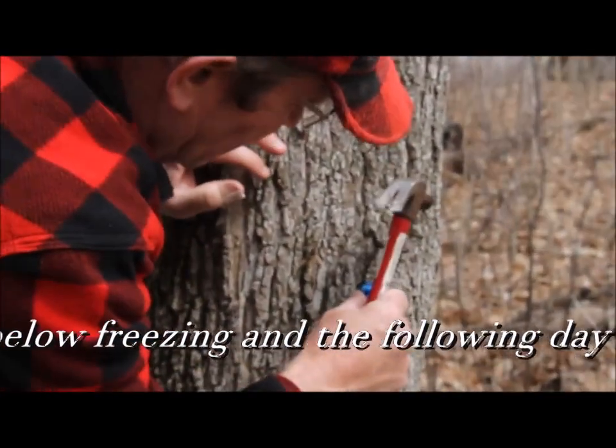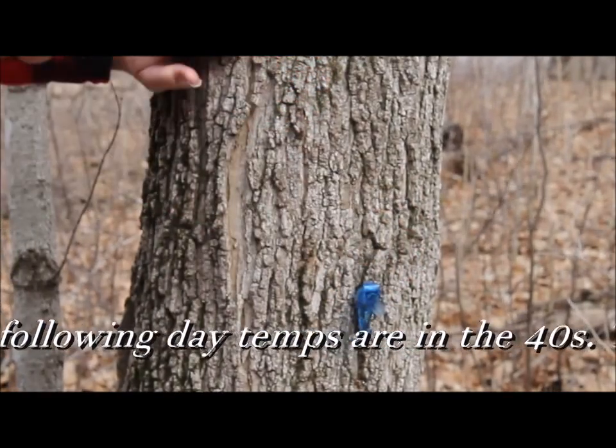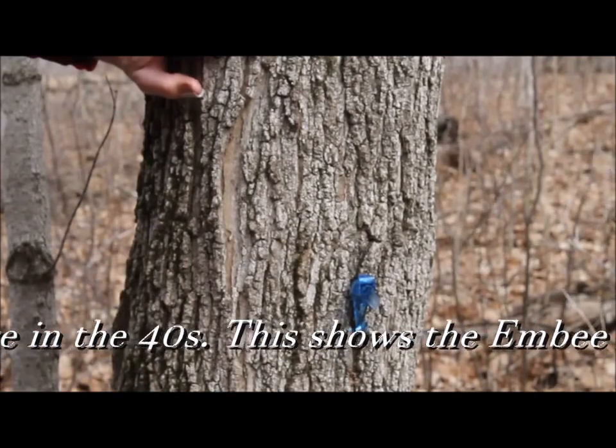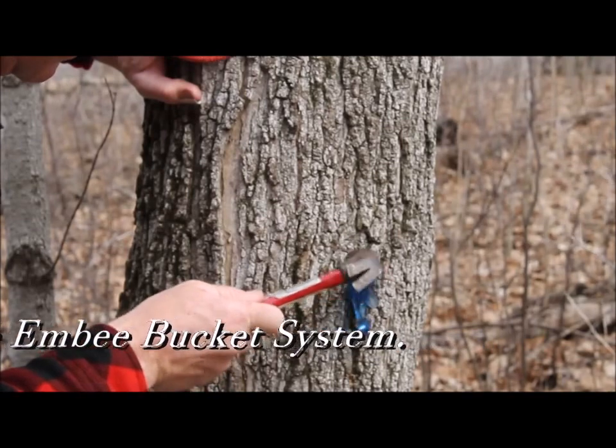So gently insert the spile into the drilled hole and tap on it lightly, being really careful not to split open or hit that spout because that will crack.